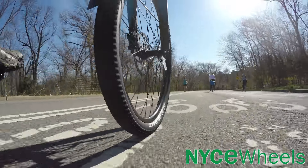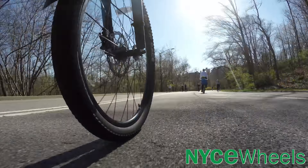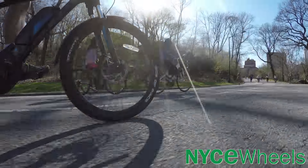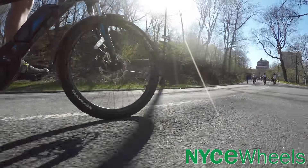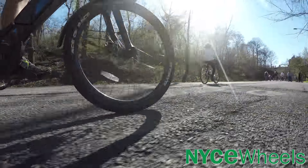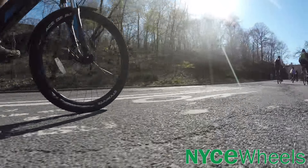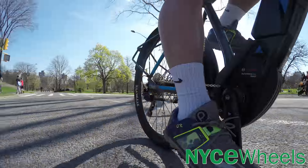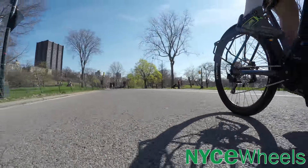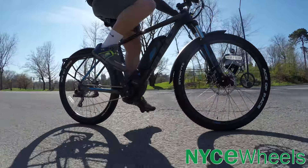Bosch motors also offer shift sensing, which elongates the lifespan of your drivetrain by easing off the chain when it matters most. Combined with the extra-wide bars, solid aluminum fenders, and a pannier rack that keeps weight down while still allowing decent cargo, it's overall a great value commuter setup. And if you're looking for fun off-road riding, you can explore trails with this bike at high speeds as well.